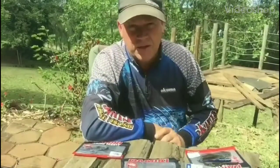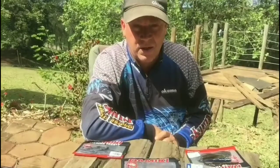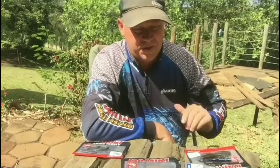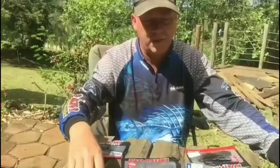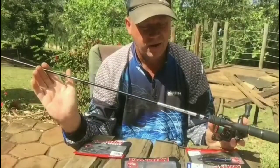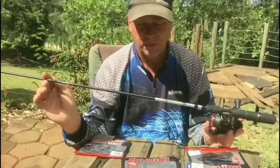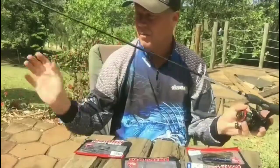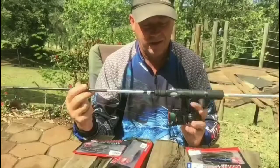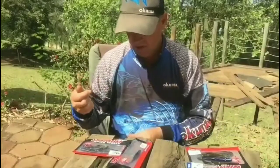Good morning guys, here's a couple of baits I just want to share with you. I've had a lot of success on them recently — most of the dams are fished with a finesse fishing type bait. I'm going to introduce you to the new SX rod made by Okuma, this is the seven foot. It's a beautiful rod with an incredible tip action, and I've paired it with a Ceymar 30, fishing with 10 pound braid and a 10 pound leader.